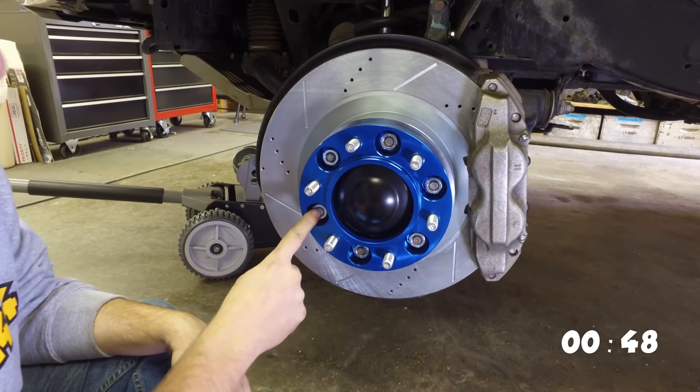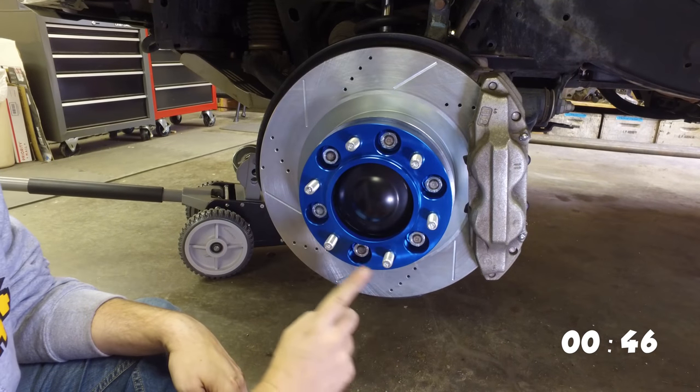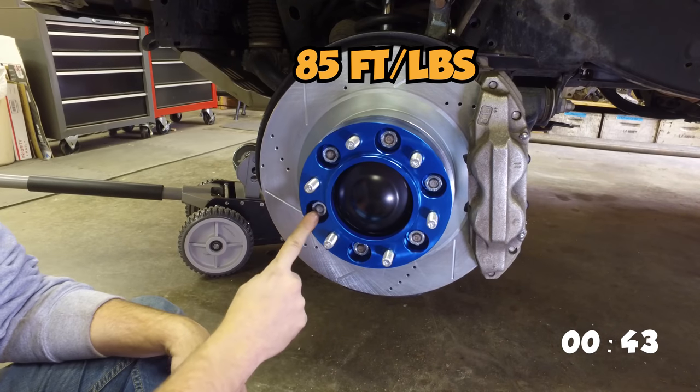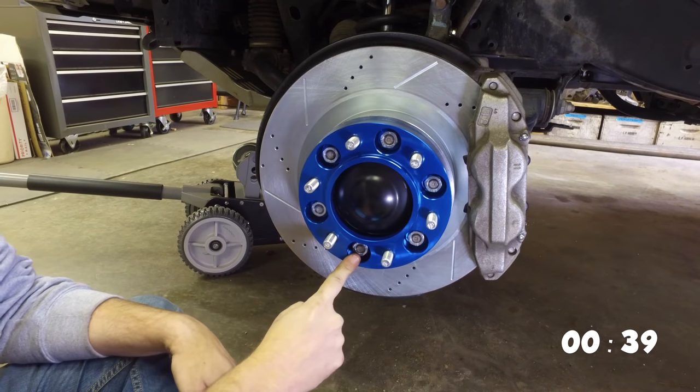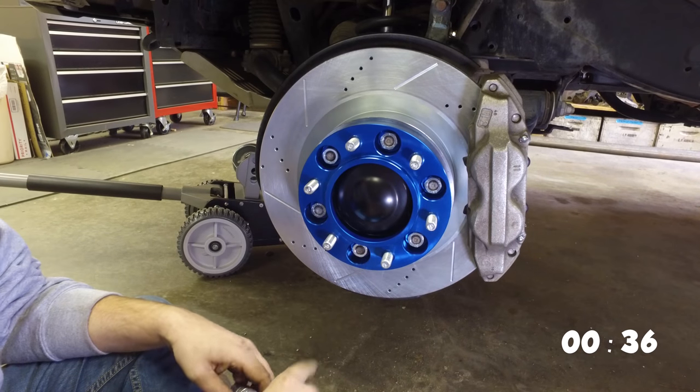Now we're going to torque every single one of these down to 85 foot-pounds of torque in a star method — going around each bolt in a star pattern — and then do that all again just to double check it.